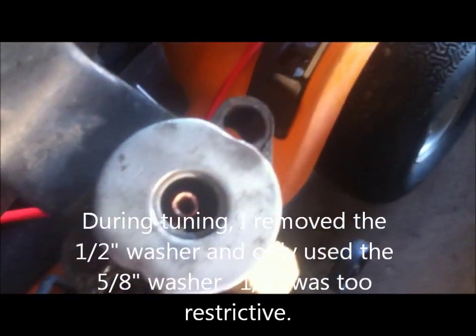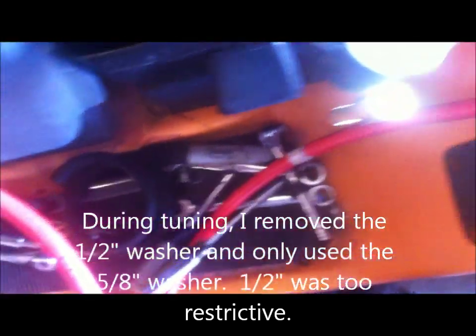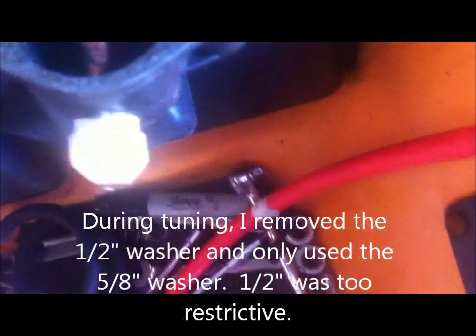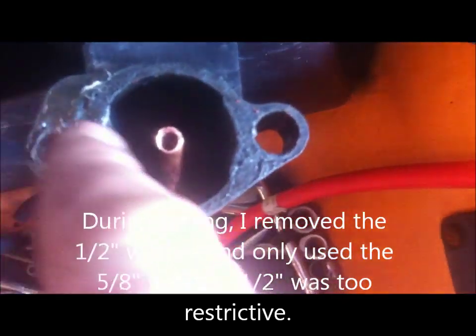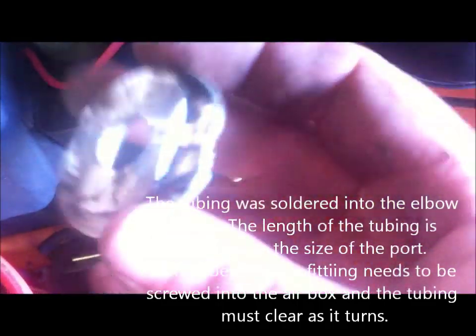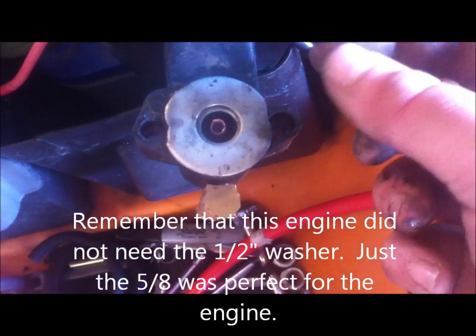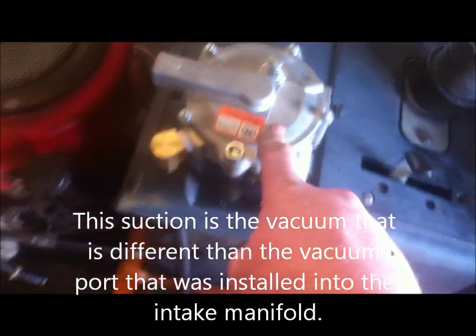Inside of the elbow, I used some quarter-inch copper tubing, bent it in an L-shape. This is a 5/8ths washer and a half-inch washer, and I tack welded them together. I'll put some RTV around it and it'll go right there. The purpose of this is — yes, it will restrict the air, but it will increase the velocity. As it increases the velocity, it's going to create a suction on this tube, which is actually going to suck the propane out of this regulator.